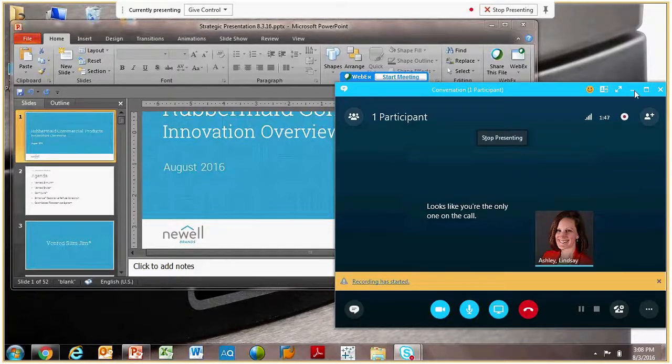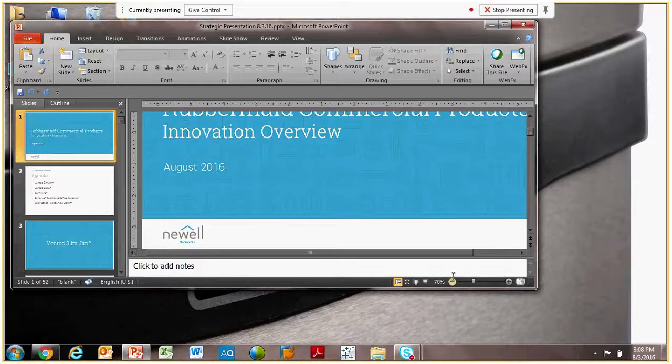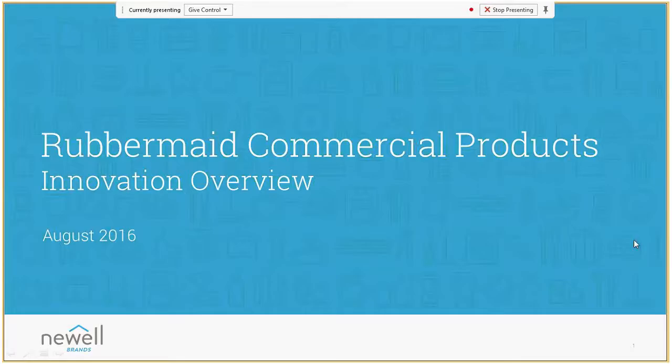Hi everyone, this is Lindsay Ashley. I am the Trade Marketing Manager for Food Service with Rubbermaid Commercial Products. With me today I have Preston Knapp, who is also a Trade Marketing Manager over our Decorative Refuse Lines.